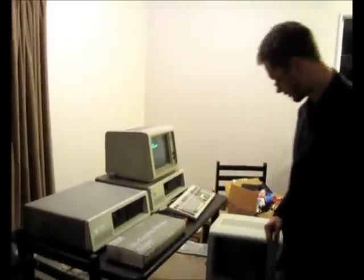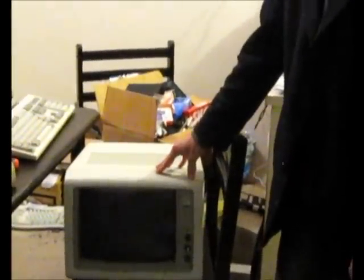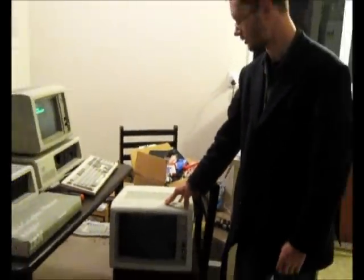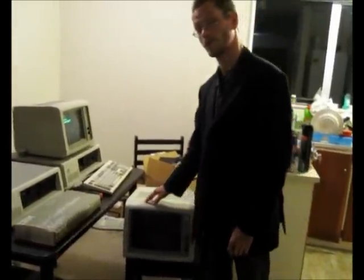So I've managed to get myself a lovely 5153 IBM CGA monitor. It's pretty much in almost-as-new condition — it arrived this morning. I've plugged it in and tested that it powers up, but I am yet to actually connect it.